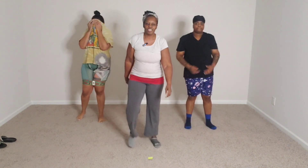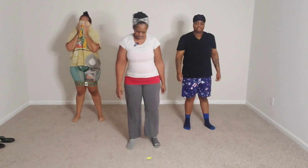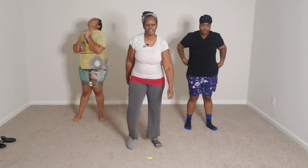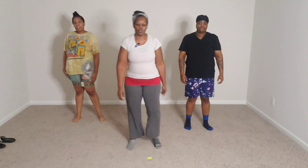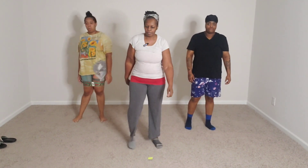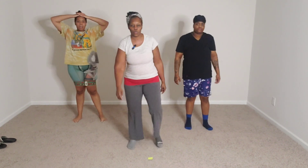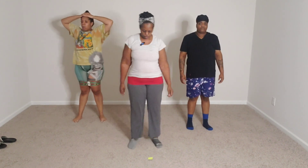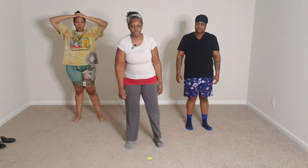One more to go. Hang in there. One more to go. Catch our breath. Blow that out. Deep breath in, and blow it out. All right, let's get this last one in. Get it over with.